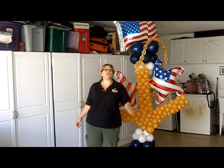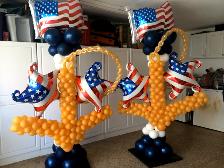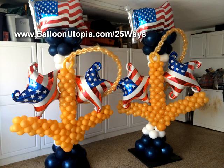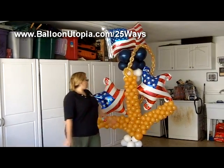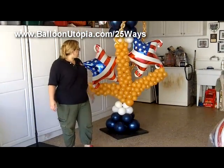Hi! It's Sandy Massuri from Balloon Utopia Market with Balloons. Today I'm going to show you how to make a nautical themed Americana column. This column is for somebody who's going off to join the Navy and we were hired to help decorate to give them a big send off. So I'm going to show you how to make this column today.